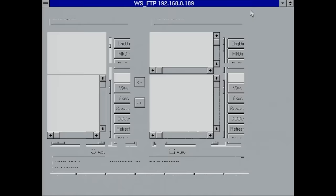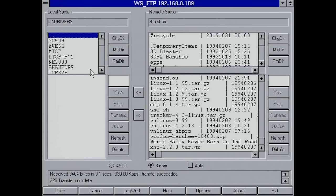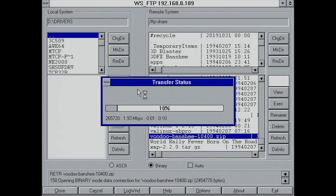Here I've connected to my local FTP server and I can start downloading files to my local disk. This is something which is often very underestimated — the fact that you have a networking card in your retro PC opens up a whole world of possibilities, as soon as you have a computer on your network hosting drivers, software, or games.